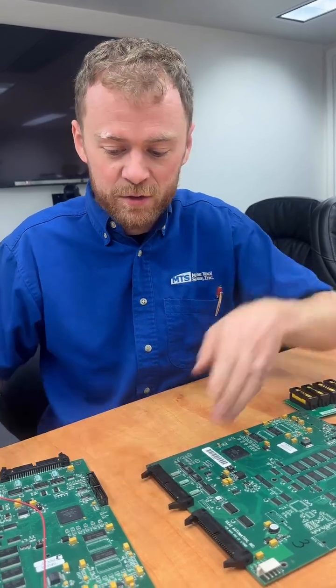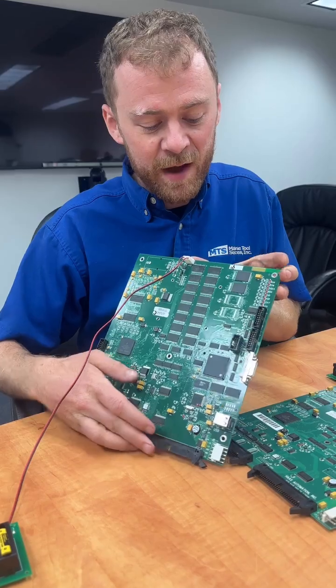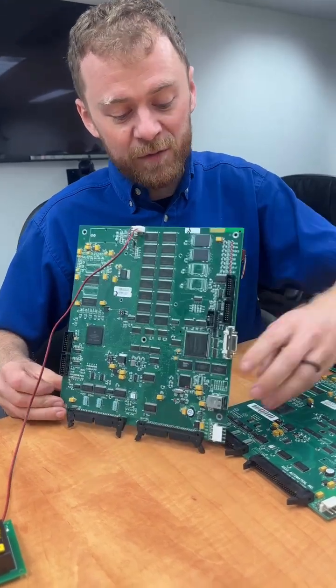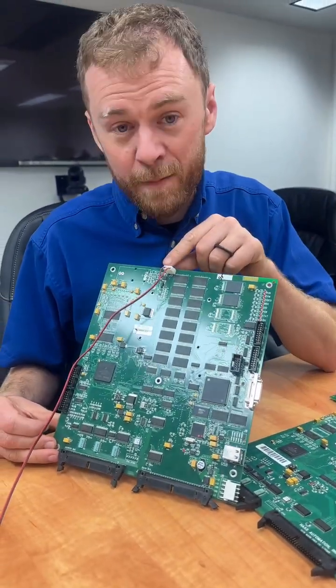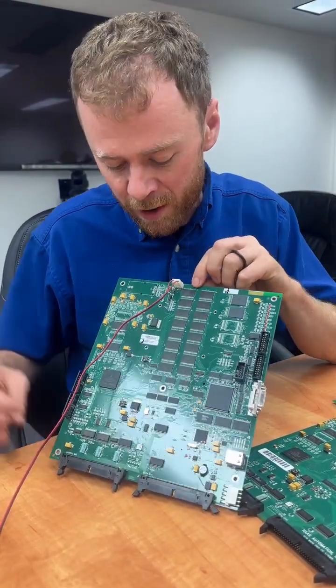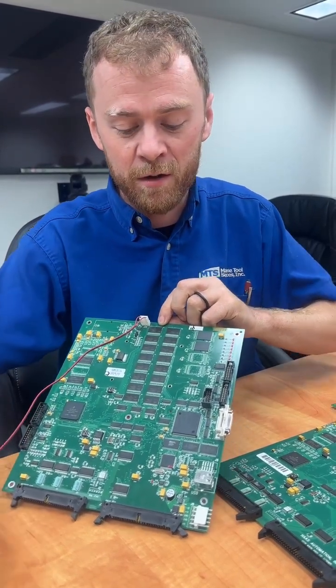This board was upgraded to a Coldfire Two. The great thing about Coldfire Twos is that we've got a video card plug, we've got a USB plug that allows you to load software via the USB, and we've got a battery plug. This board could run on a 10 inch LCD or a 15 inch LCD depending on the software version and the hardware.